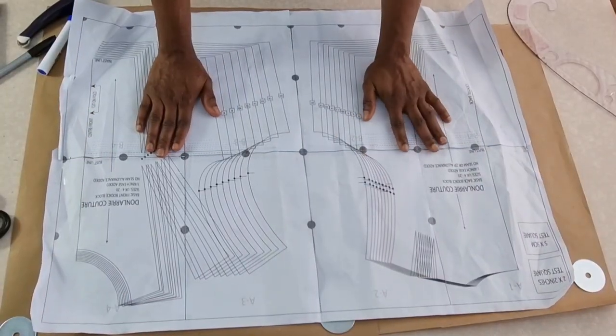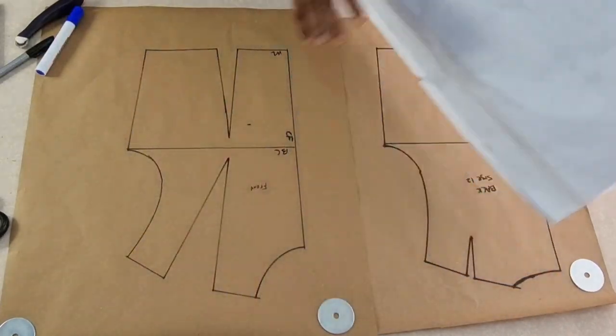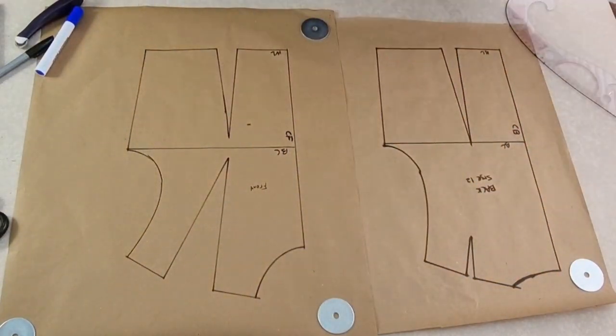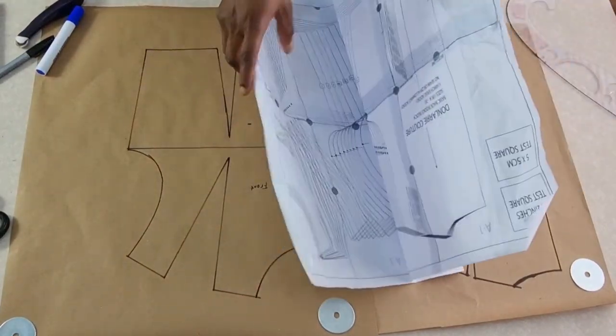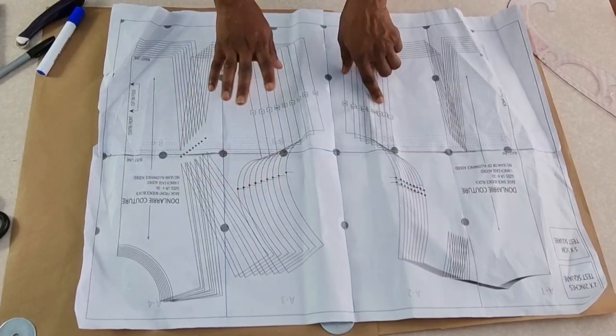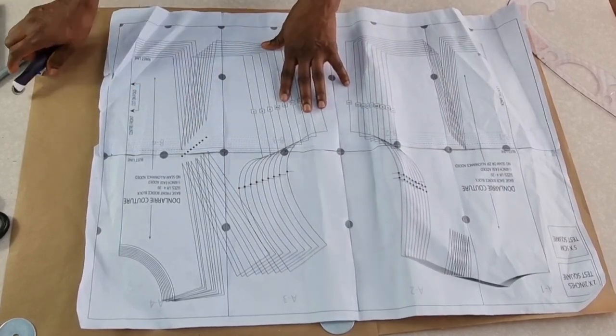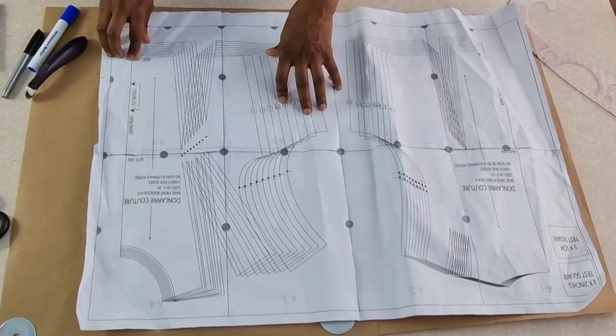Once you've transferred your pattern to the paper, this is what you will have — this is the front and this is the back. This is size 12 for me. If yours is size 10, go ahead and look for size 10 and trace it out. It's very easy once you have your tracing wheel.